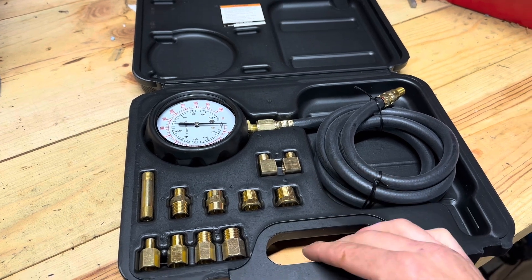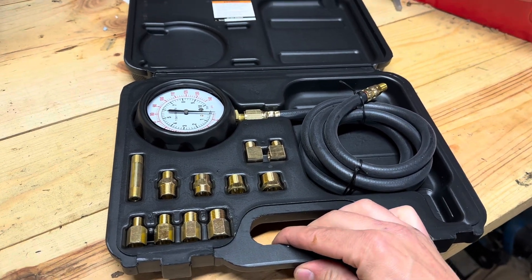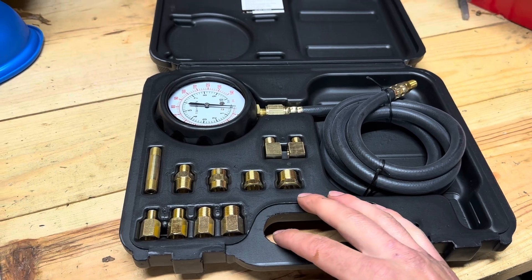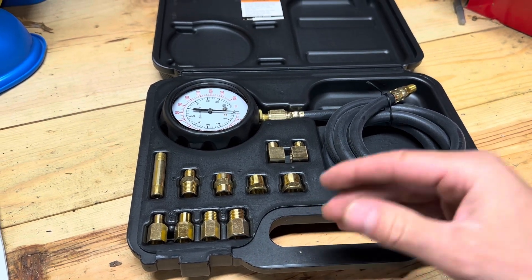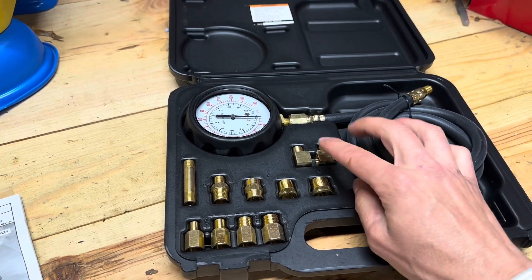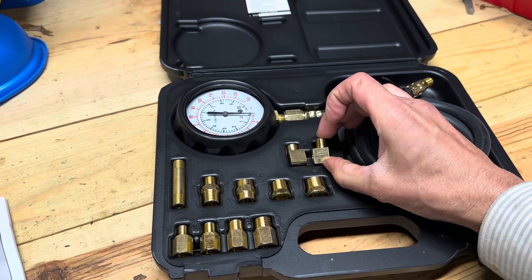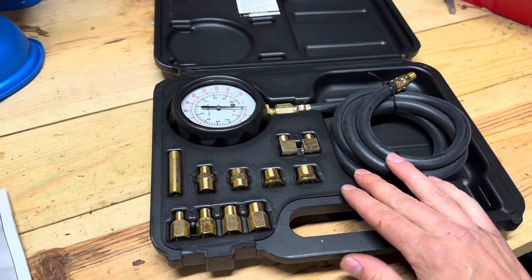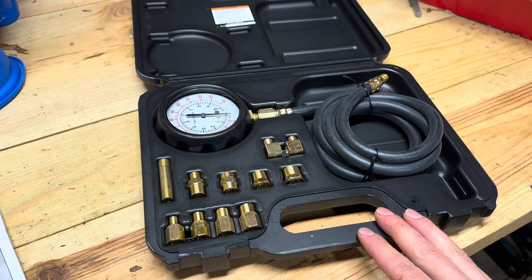Based on what I can find online, the Ford compact tractors from the 80s have a 1/8-inch British standard pipe thread fitting, and there is one of those in the kit. I'm pretty sure it's this little elbow right here — it's just ever so slightly different from the NPT fitting.